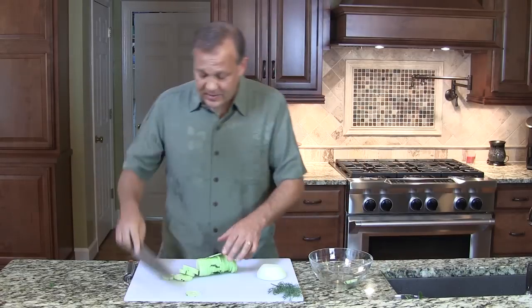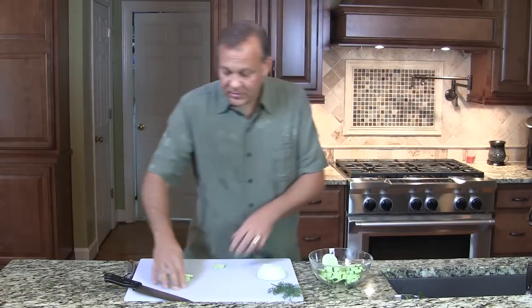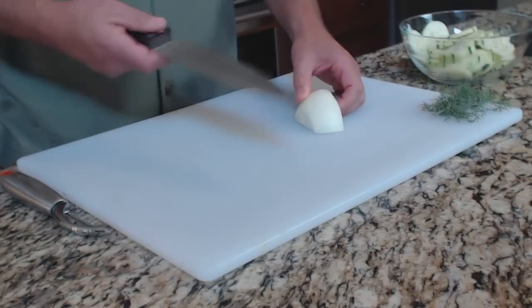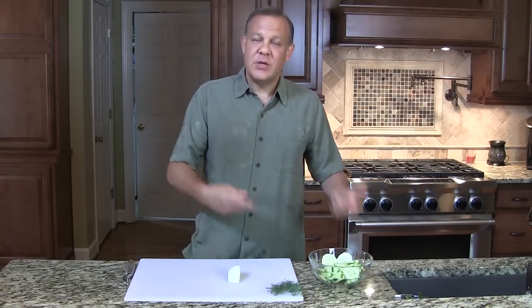Remember when you're chopping, you'd rather have your fingers than be able to chop really fast, right? Now we're going to use some onion. We only want about a quarter of a medium sized onion, about the size of a baseball.